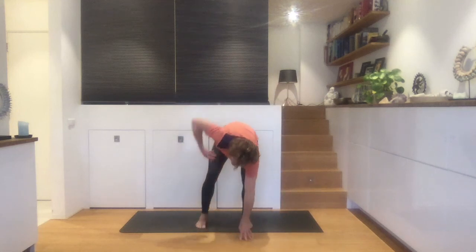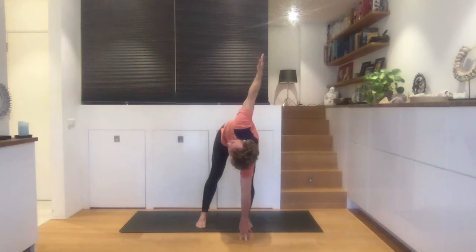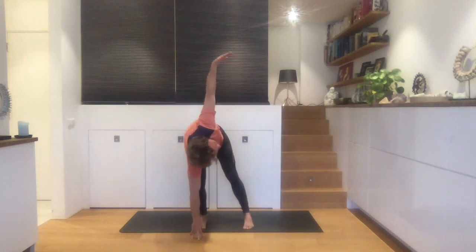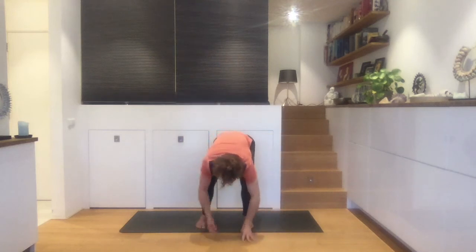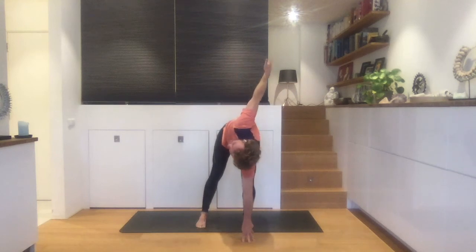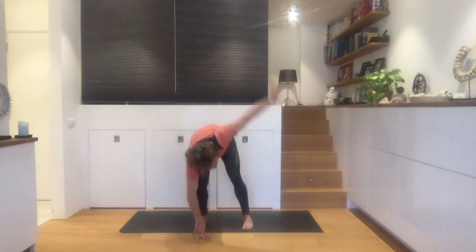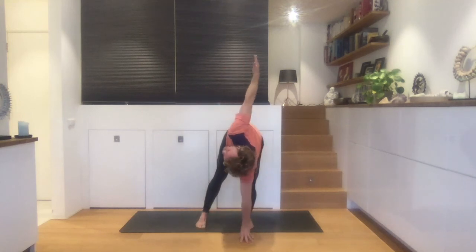So right — left hand goes down, straighten the right leg, right hand goes up. Pause your breath on the top. Exhale through the nose, gently bend both knees. Wait, switch. Inhale, left hand goes up. Pause on the top, exhale, come down. Pause, straighten the right leg, inhale, right hand goes up. Let's do it a couple more times so you really get into it — don't rush yourself from one side to the other. Really take your time and make it a graceful movement.